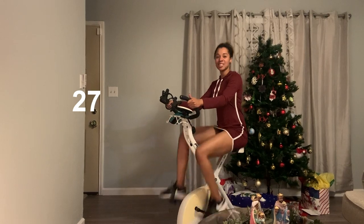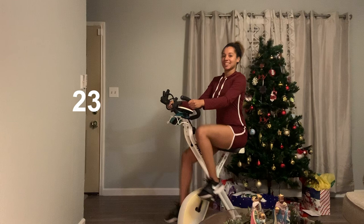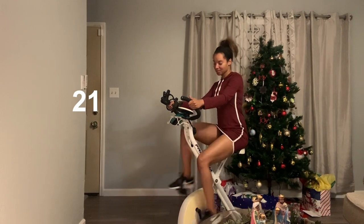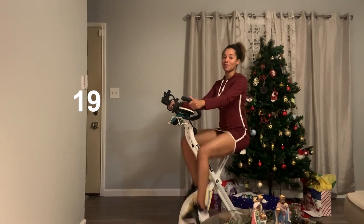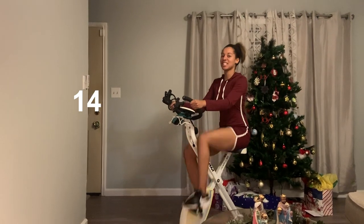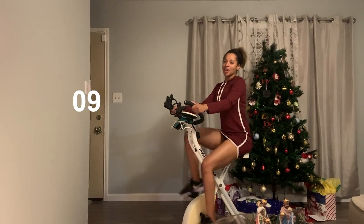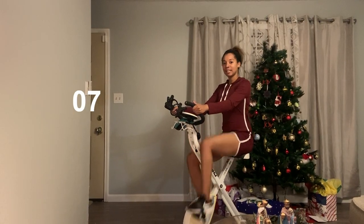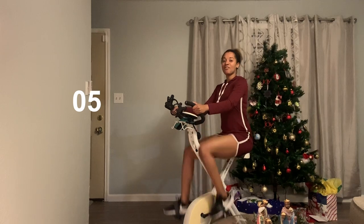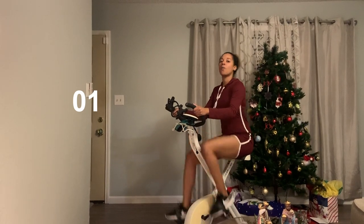All right, keep pedaling. Don't go slower. If you feel yourself getting tired, don't quit. You've got fifteen seconds left. Fifteen seconds. Keep it going, keep it going, keep it going. In five, four, three, two, one.